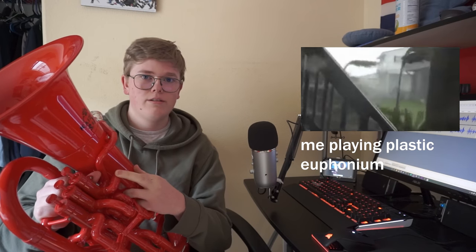That's another thing about plastic instruments — you really have to use a lot more air to get a good tone quality. This euphonium has a number of small tuning issues. For example, the C above the staff is very out of tune.